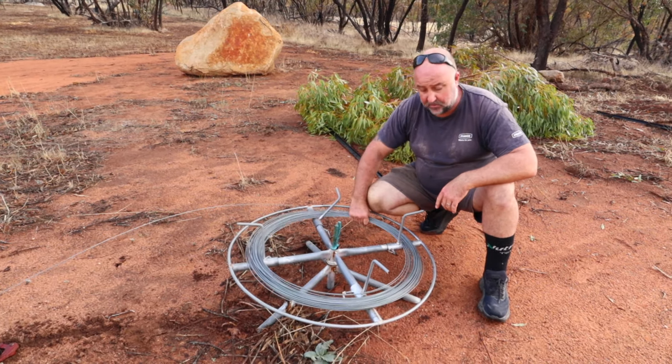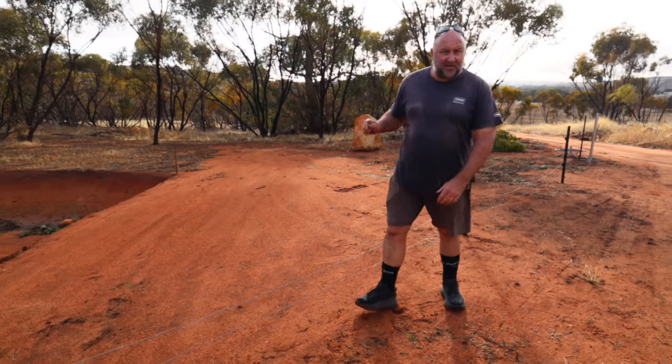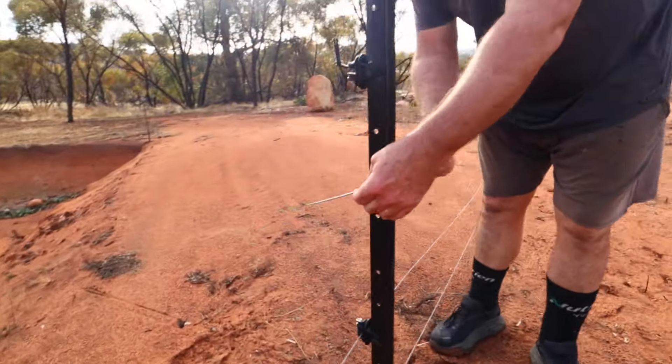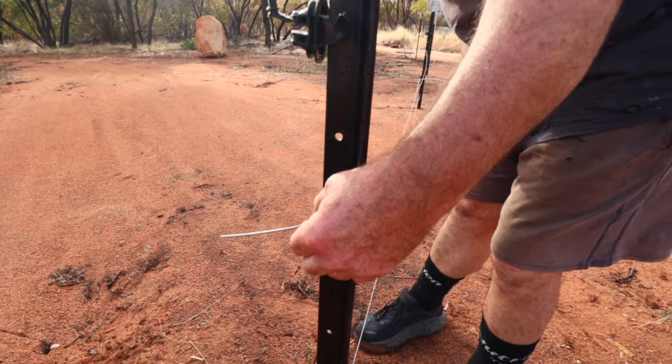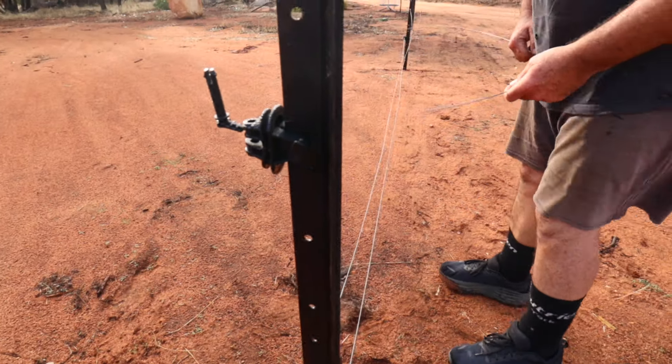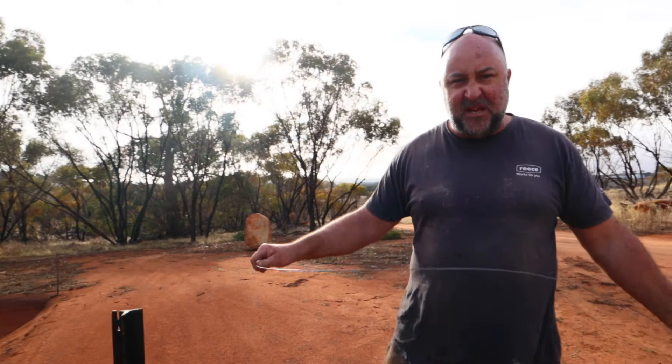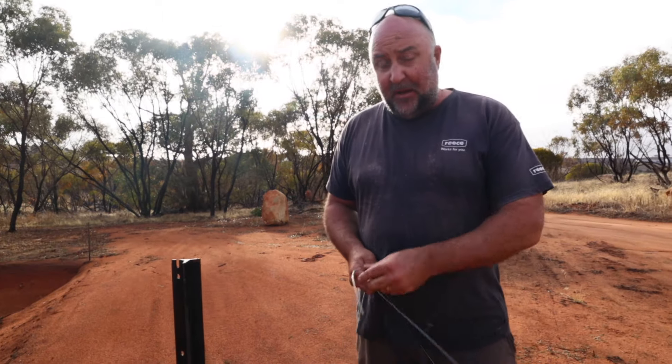Day three. We cut it short yesterday because we got our pigs back from the butcher — about 114 kilos of meat. There will be a video on that covering what we got and how we divvied it all up, so stay tuned for that one.